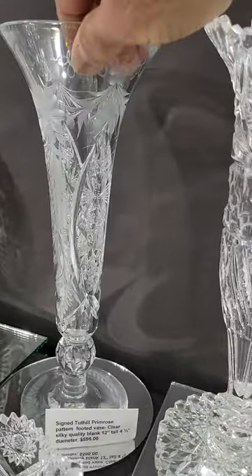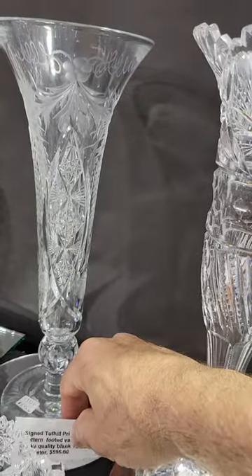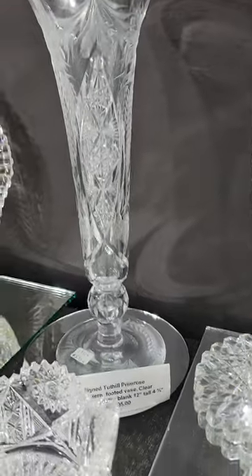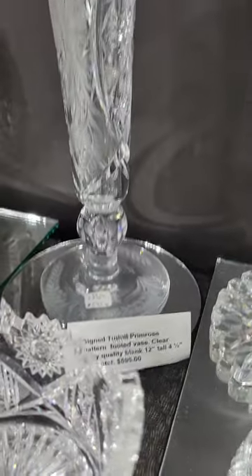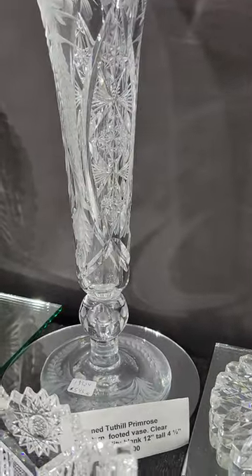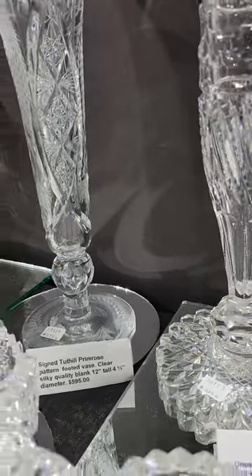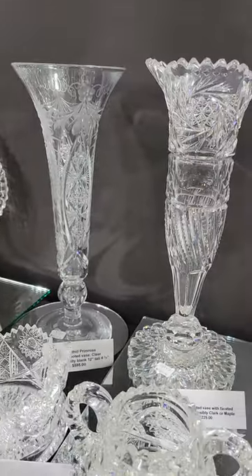Another 12-inch vase in the Primrose pattern by Tuthill. It's engraved with a geometric engraved foot, has a cut knob above the foot, is also signed, and is $595.